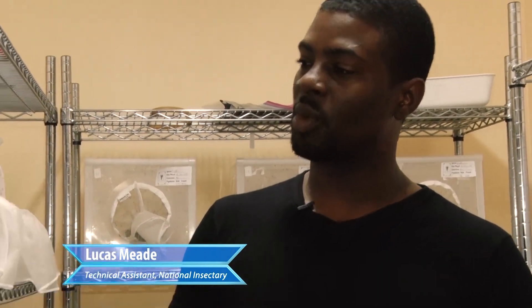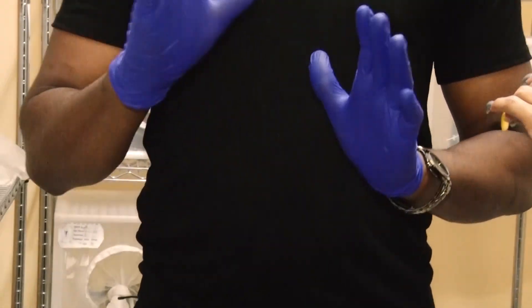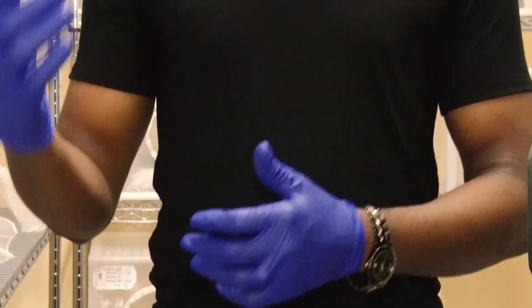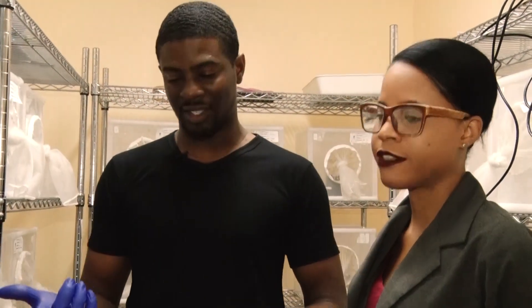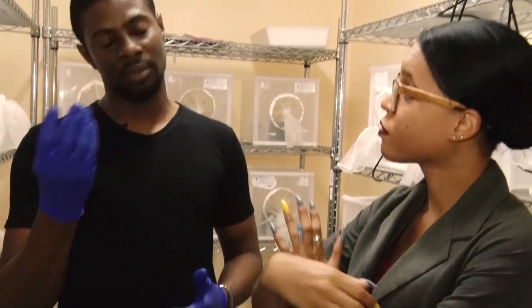Once we have them in cages like these, what we do is something we call blood feeding — for the females though, because at this time we need them to reproduce. A female needs her blood meal to reproduce. So we will put on a device called a hemotech. It's a machine that generates heat with the blood, and they feed from it.